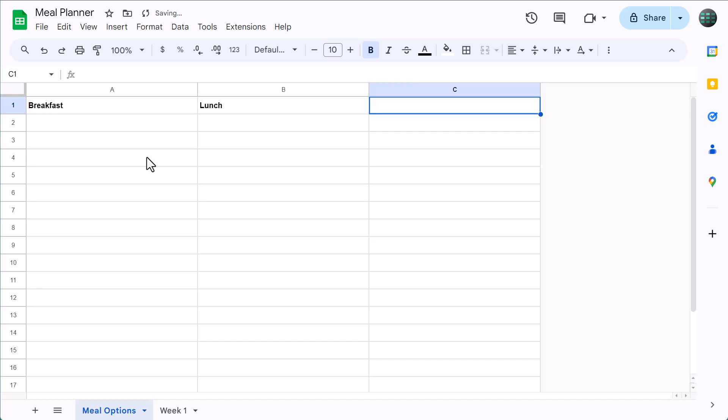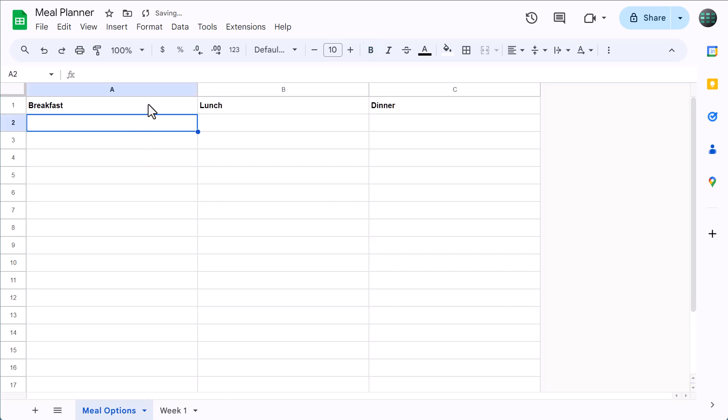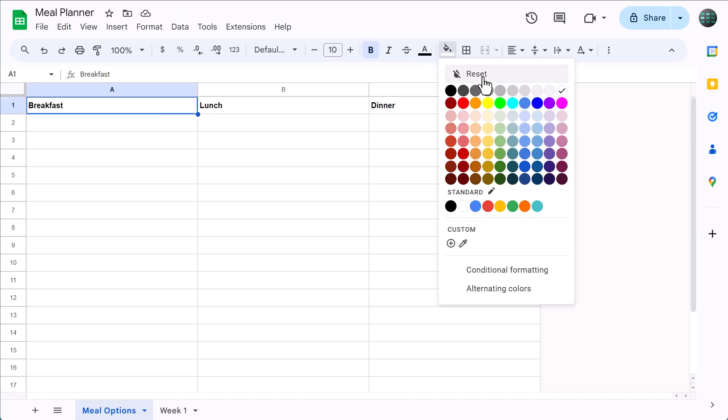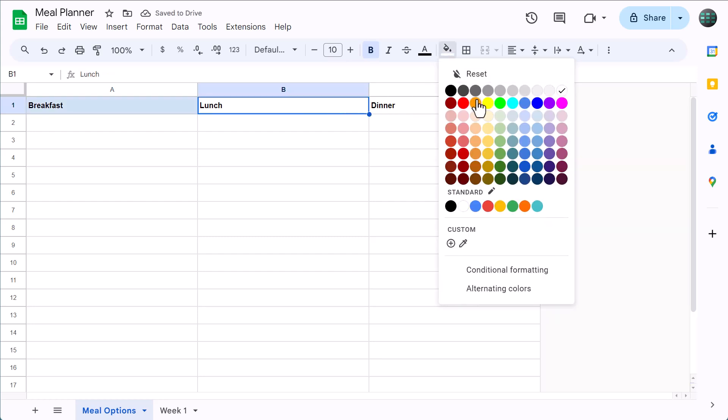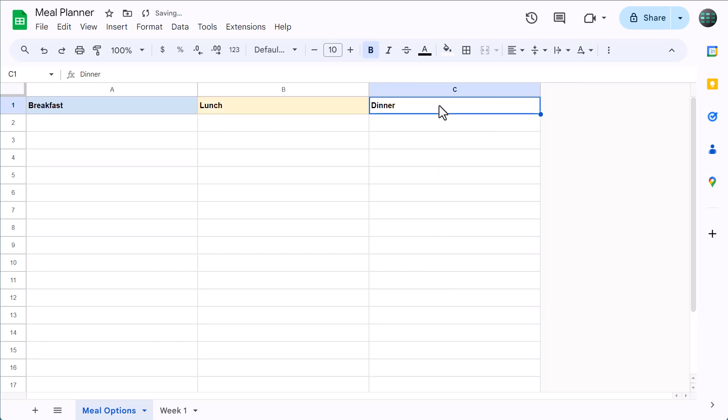Then type in "lunch," and finally "dinner." Now select A1 again, click the fill color button, and choose a color for breakfast. Then do the same thing for lunch and also dinner.